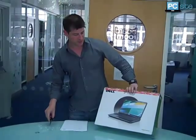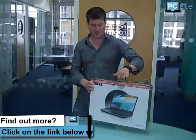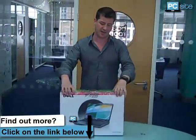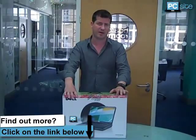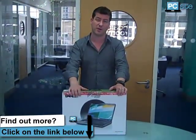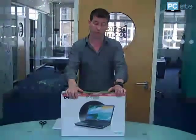I'll show you the box first. It comes in quite a nice fetching case where you can carry it home with you. What we're looking at is a laptop that's got the new i5 processor and has four gigabytes of RAM, which is pretty good for a laptop for about 400 pounds. It also has a 500 gigabyte hard drive. So that's pretty good performance, I think.